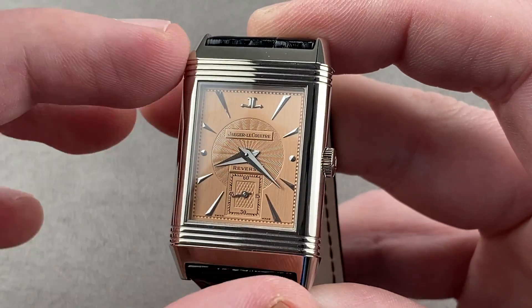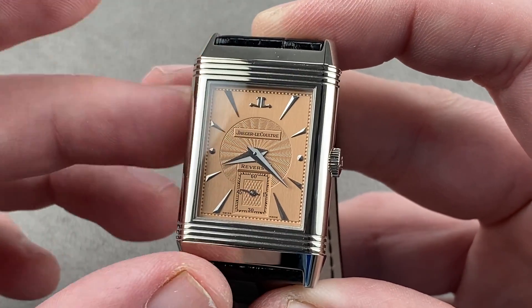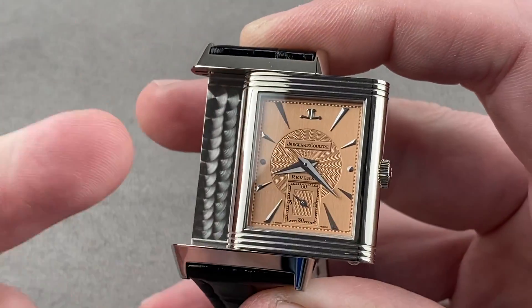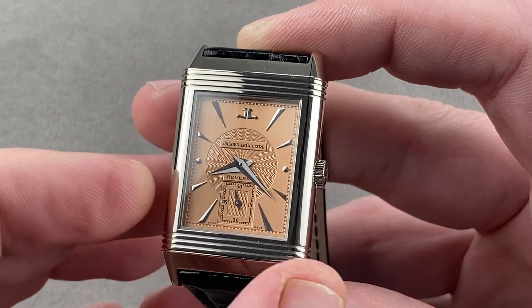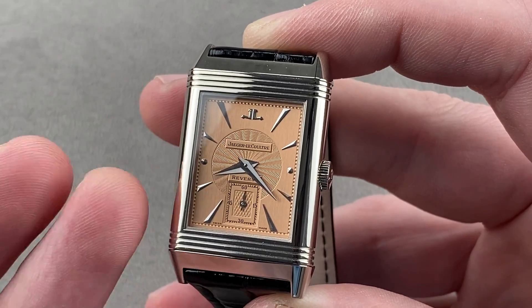At the time it was a reversible watch for sportsmen — the idea was you had a glass crystal on one side, and then a solid steel case back so you could turn it over and the reverse side would be solid and protected against blows. Today the Reverso is a dress watch, and that second side becomes a canvas for complications or a movement display, and that's what we're going to see here.